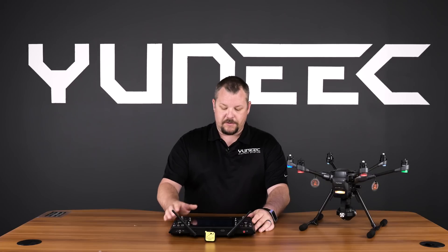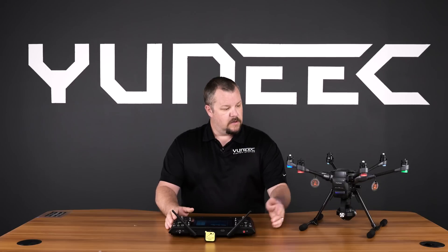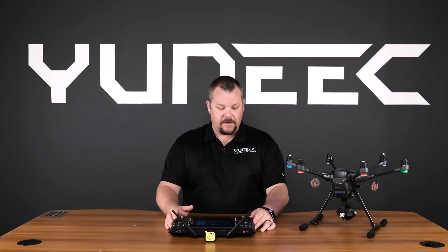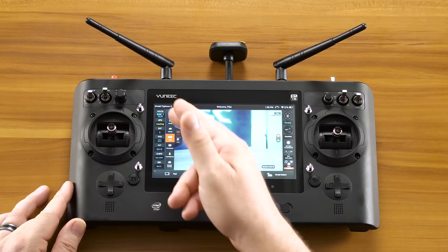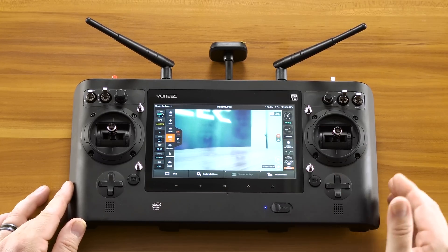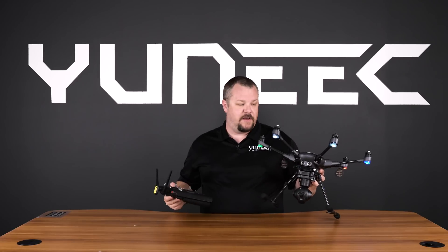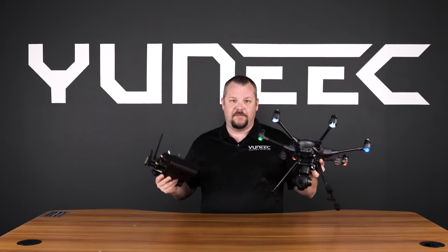Once established, we can back out to the main screen. A tone will appear from the Typhoon H, and you'll also notice you'll get all the telemetry data on the left and right, as well as a video image from your camera. Now that you've made a connection with the Typhoon H and your ST16, go out to the field and have some fun.